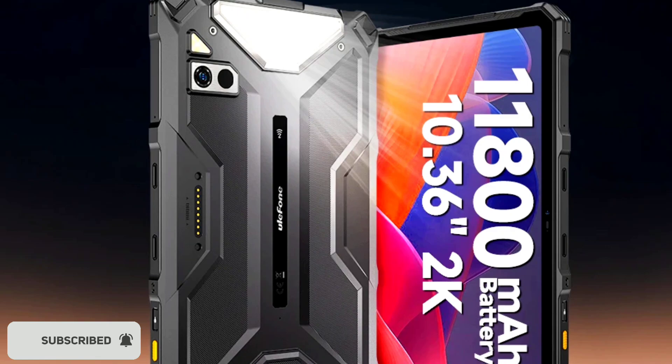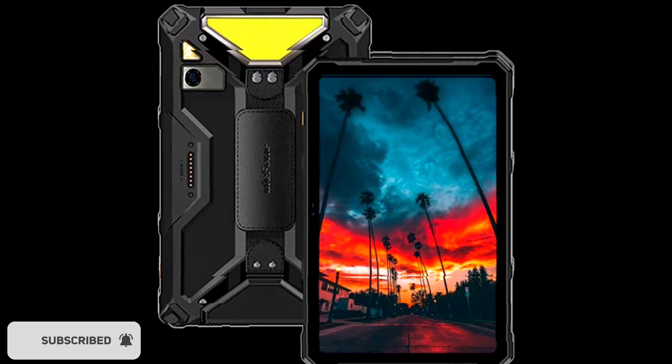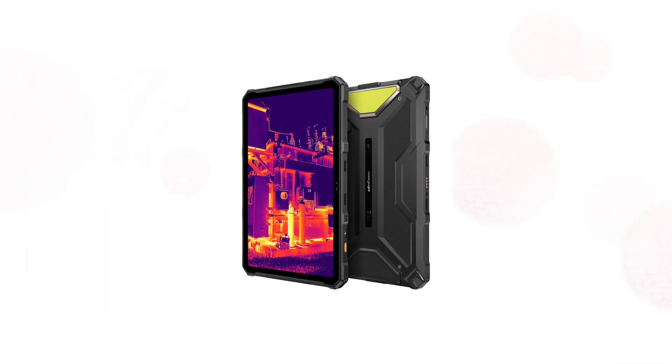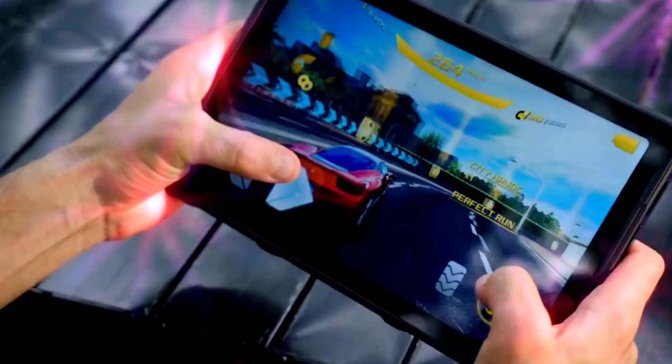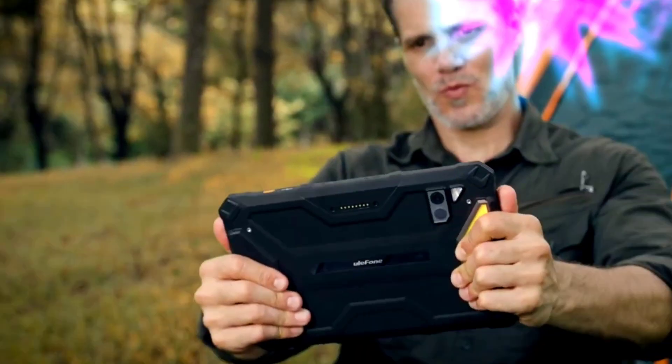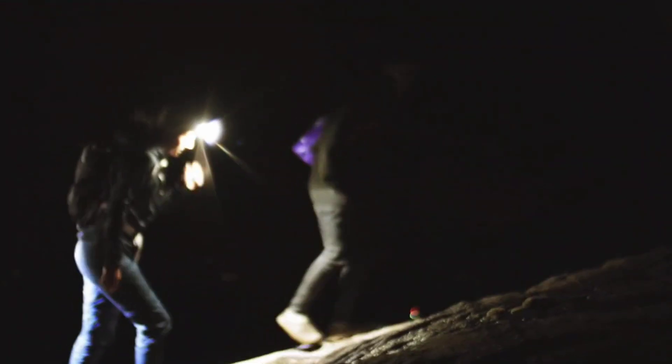Ulefone announced the Part 4 series a few weeks ago. The series consists of the Armor Part 4 Ultra and the Armor Part 4 Ultra Thermal version. Both tablets are 5G rugged tablets equipped with some nice features and specs.